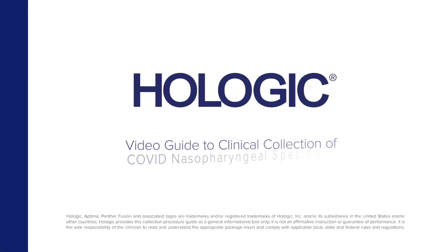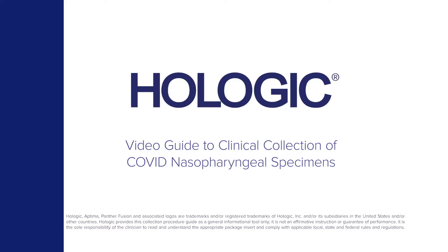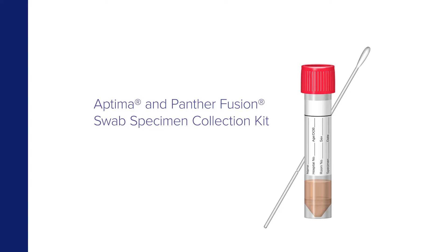Hologic presents a video guide to the collection of COVID nasopharyngeal specimens by clinicians using the Aptima and Panther Fusion swab specimen collection kit.